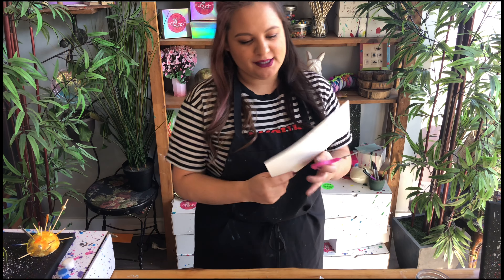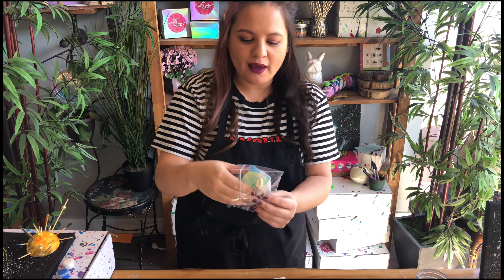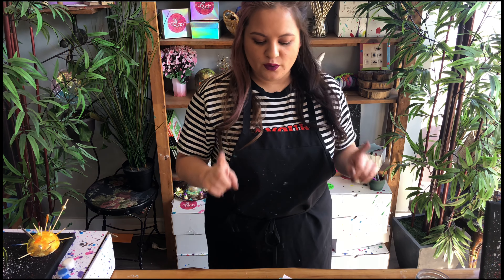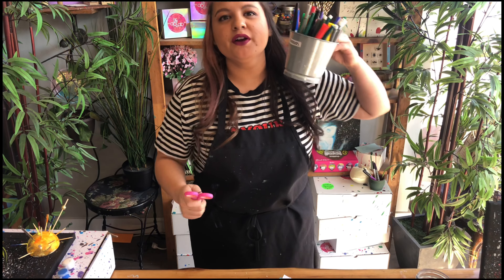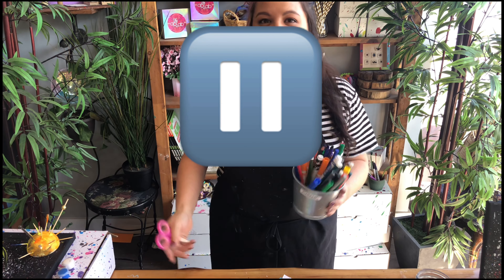Hello! Today let's make some balloon rockets. I have a piece of paper here in my little bag with the balloon, tissue papers, string, glue dots, and a straw. You'll also need two chairs, scissors, and your favorite markers, colored pencils, or crayons. Get all that stuff and meet me back here.